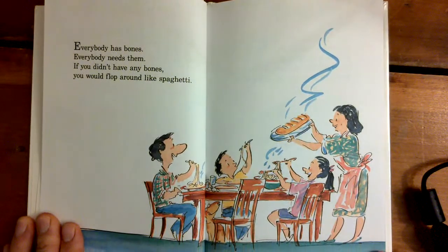Everybody has bones. Everybody needs them. If you didn't have any bones, you would flop around like spaghetti.